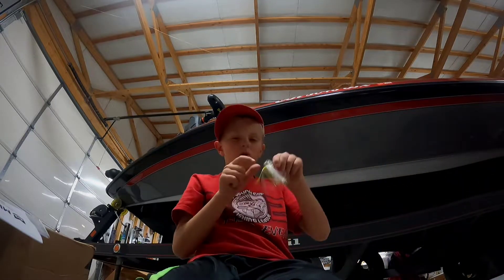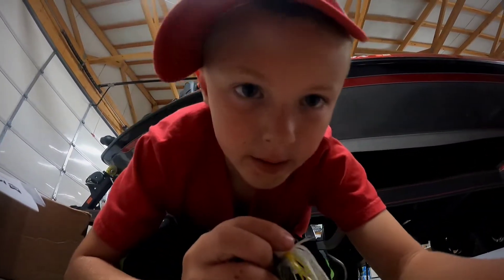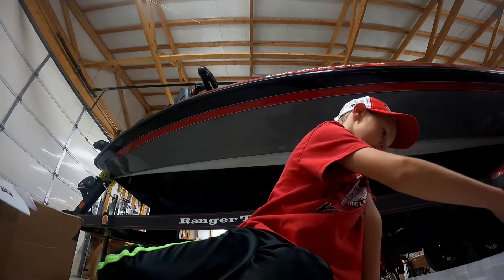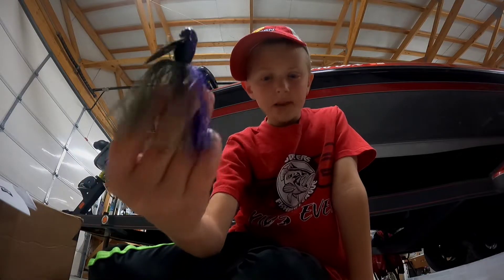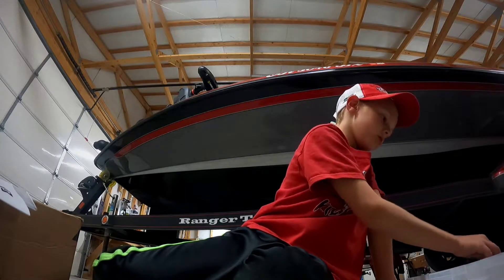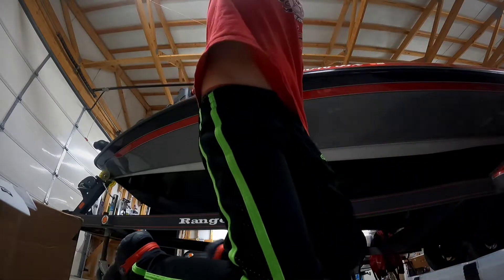White, yellow, and gray chatterbait. This chatterbait works when the water's dirty or when the water is clear. Green and purple chatterbait — use it when the water is in between dirty and clear; it's got a little bit of purple on the bottom and green pumpkin on top. And I got a black and blue chatterbait which is when the water is dirty. That's all about that box.